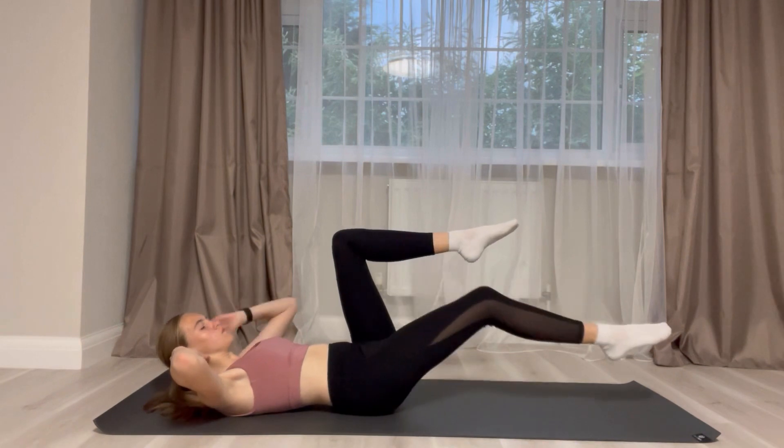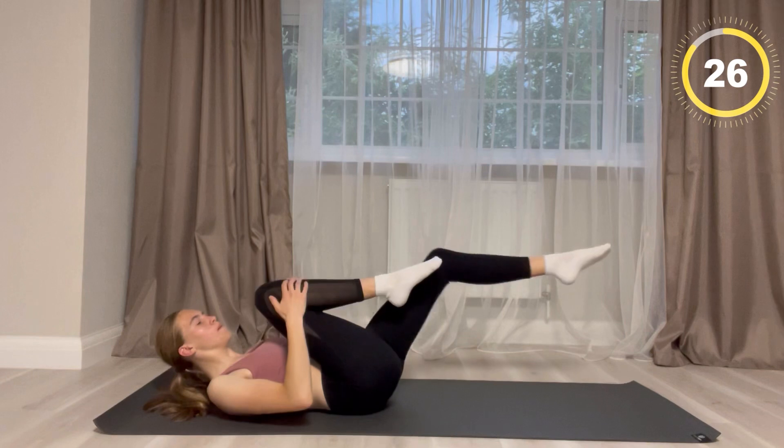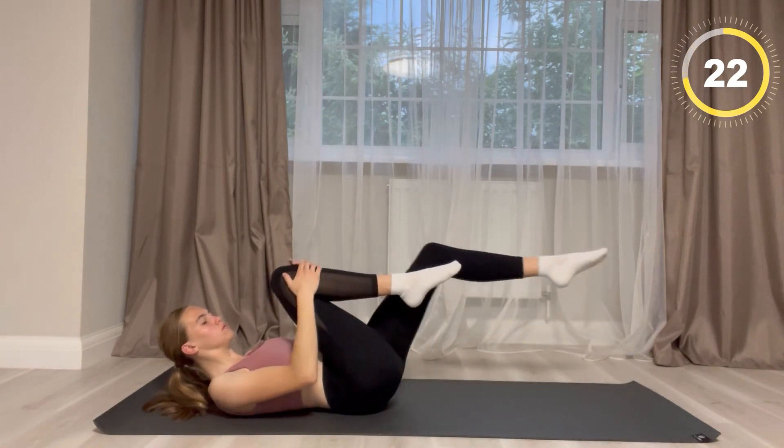For this next exercise your leg is going to be bent and the other one is going to be straight, and you're going to reverse it each time while holding the knee.